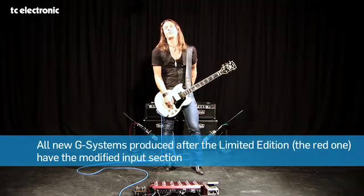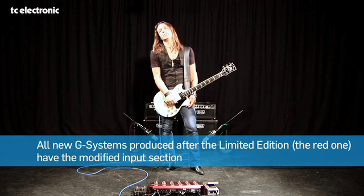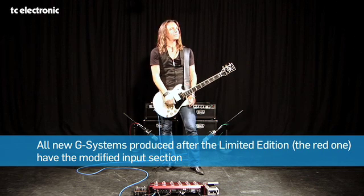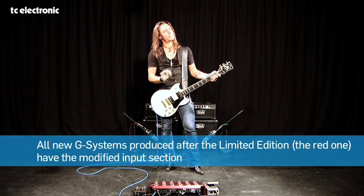A new very important feature is the input section. The circuit is totally redesigned so there is absolutely no tone coloration when you plug your guitar into the G System and into your guitar amp. It sounds exactly as if you were plugging your guitar directly into the front end of your amp. So that's a cool feature. And finally, lots of new effects.